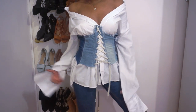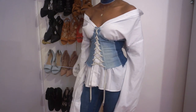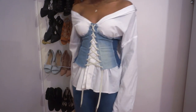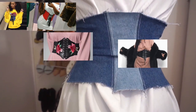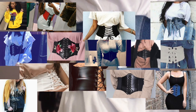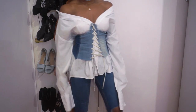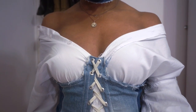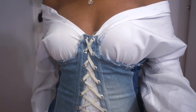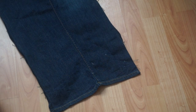Hey guys, welcome back to my channel! Today I'm going to show you how to make this really cool denim corset. I've literally been seeing these everywhere lately, so I thought I'd show you my own little twist. This video will be slightly different as I will be making this corset with boning, but it's completely optional. Without further ado, let's get into the video!